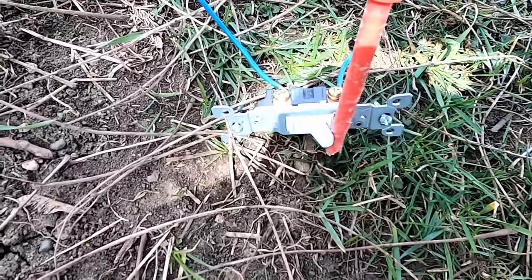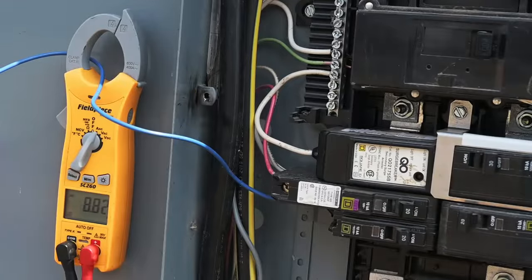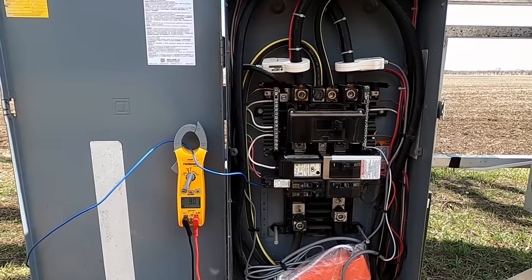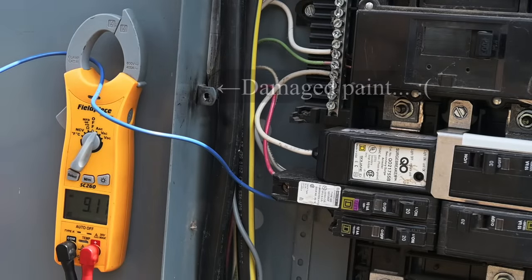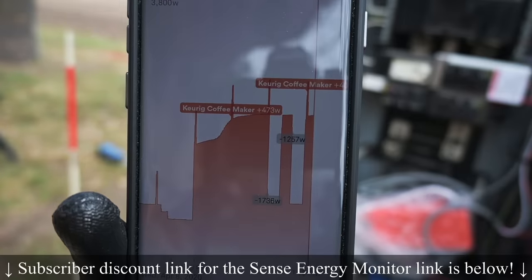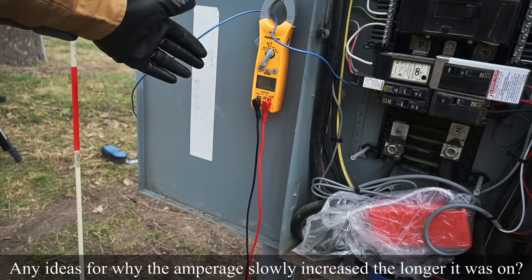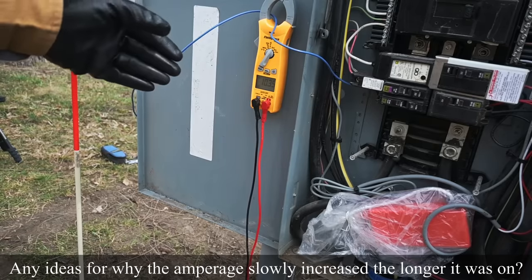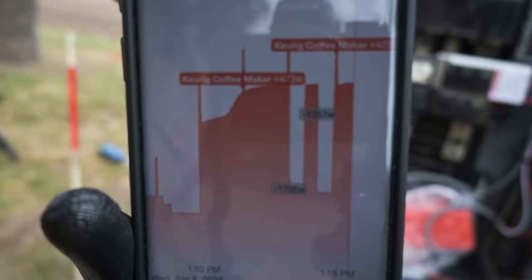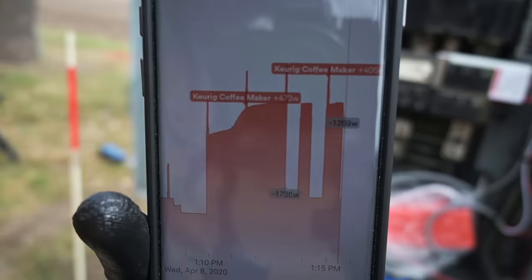Here we go — we're going to flip this on. Okay, it's on. I didn't hear a click. Oh my word, it did not trip! So we're drawing nine amps right now — nine amps. Take a look on my Sense energy monitor app, and we can see that we have right now 10 amps being used, which if we take 10 amps times roughly 120 volts, should be around 1200 watts. Watch what happens when I shut this breaker off — we should see a drop of around 1200 watts. And 1269 watts dropped off.